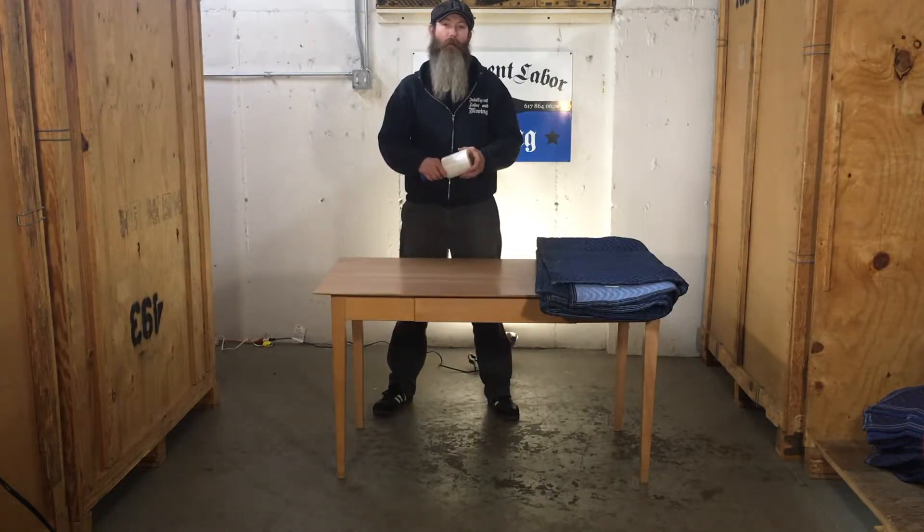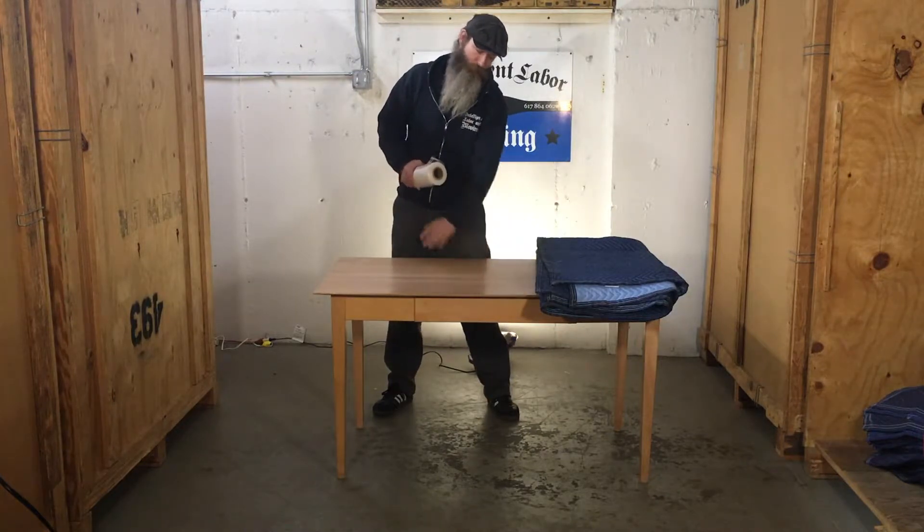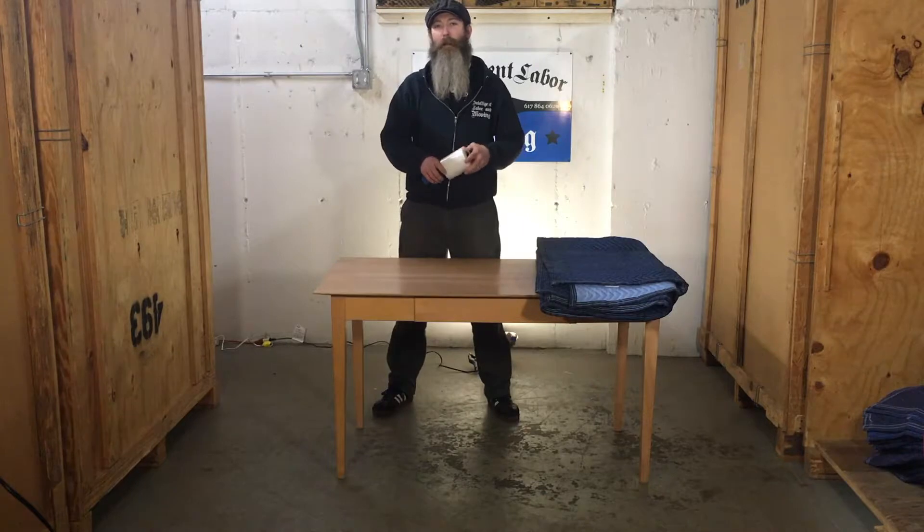And then I'm going to lay a pad on the ground with the clean side up, because that's going to be against the top of the table. And you don't want that to get scratched, so you want to make sure you have the clean side of the pad against it.